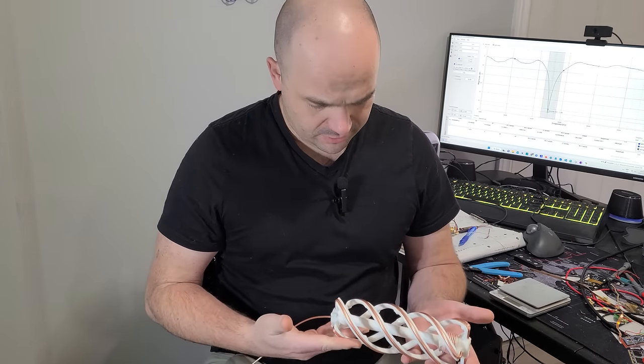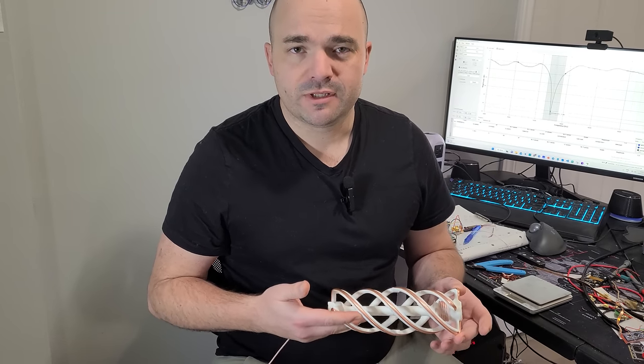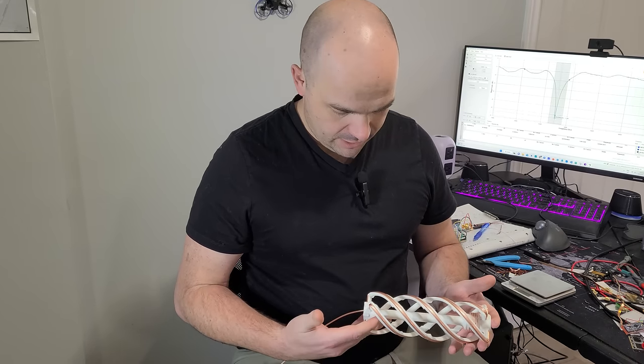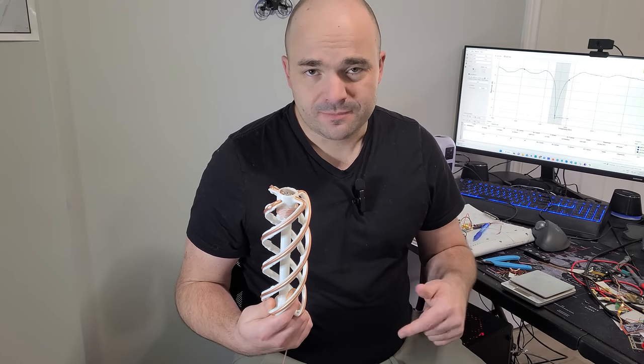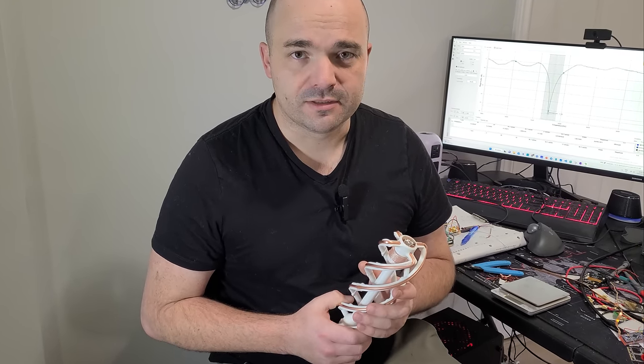Did it work? Yes, but not as good as I wanted to. The theory and calculators will only get you so far — the only way to actually get anywhere is to build, test, innovate, adapt, and overcome. With today's technology like 3D printers and freely available web-based CAD software, anybody could do this at home. We will be making alterations and posting test results in a short format. If you like this content, consider subscribing. If you know a better way to tune this antenna or get a better bandwidth, comment below, hit a like, share, and let's build.